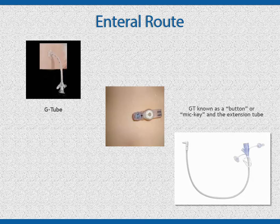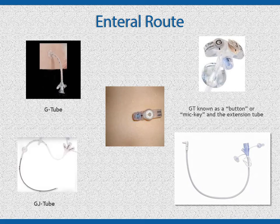If the person you are caring for has a gastrostomy tube, also known as a G-tube or a GT, you will be delivering formula and drugs directly into the stomach. With a jejunostomy tube, also known as a J-tube or a JT, formula and medications are delivered into the small intestine.